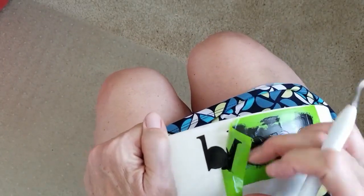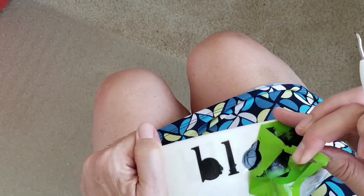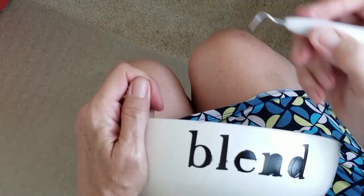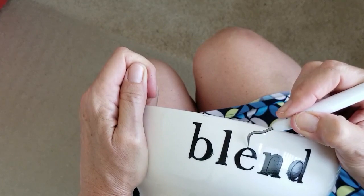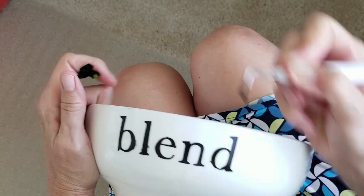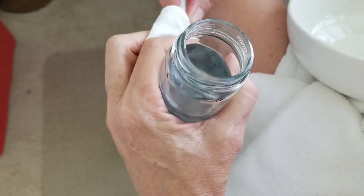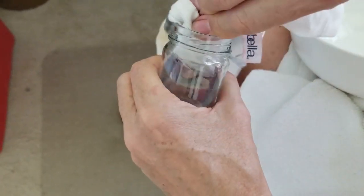Once that paint is cured, the fun part — taking your stencil off. You can see there are some little areas around the L and the B where the paint seeped a little. That's not a problem. We're going to use a little bit of mineral spirits and get that off prior to baking. Just use a little bit of mineral spirits and wipe off any of those little areas where the paint may have seeped.